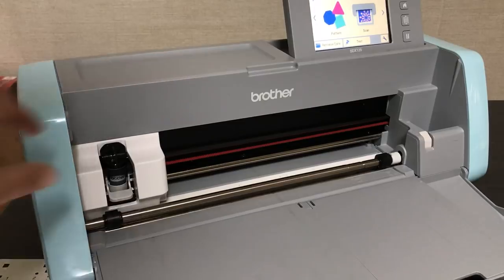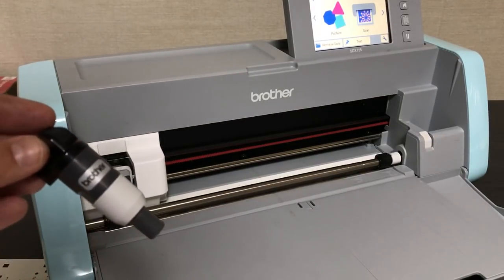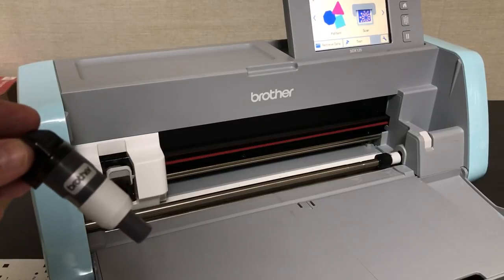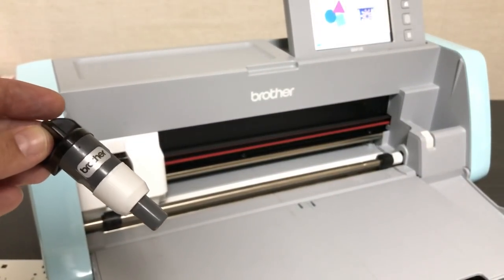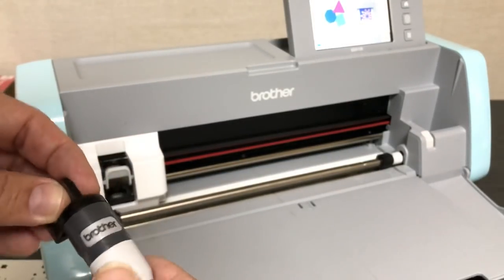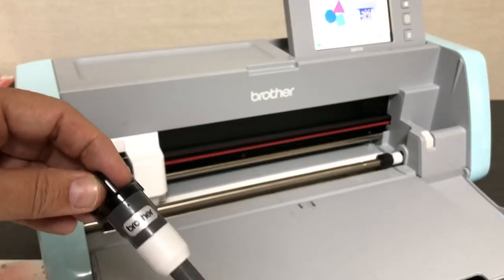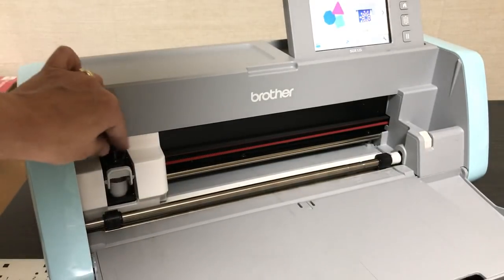One thing about the SDX 125 is the auto blade technology. In my last video you saw how I had to set the blade depth when cutting cardstock or different things, but with auto blade you never set the blade depth — there's no place to set it. It's automatic; it senses the depth of the paper and sets the blade for you.